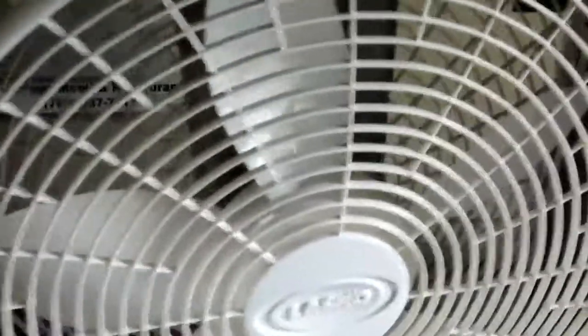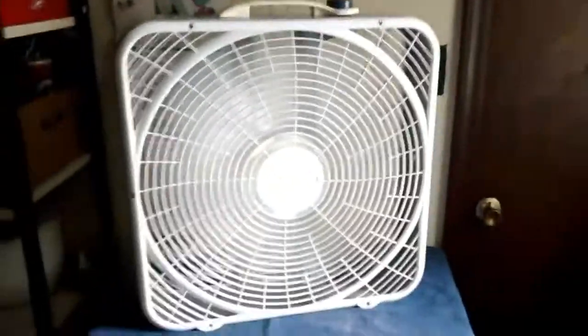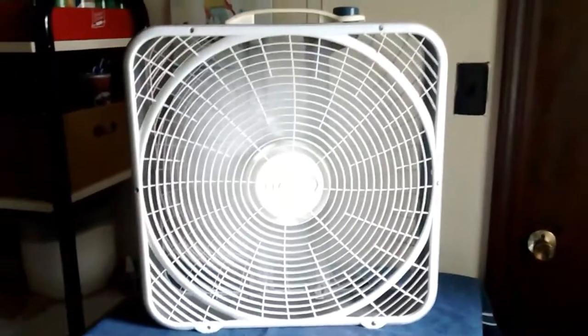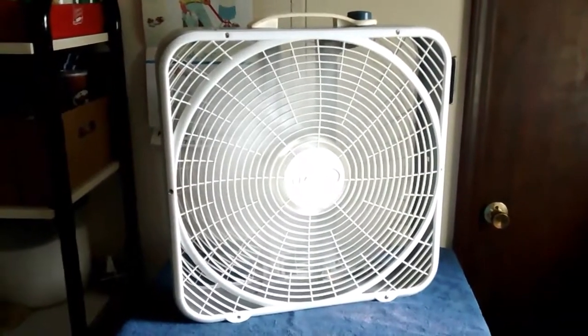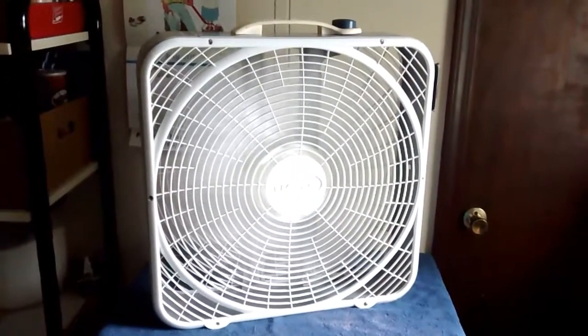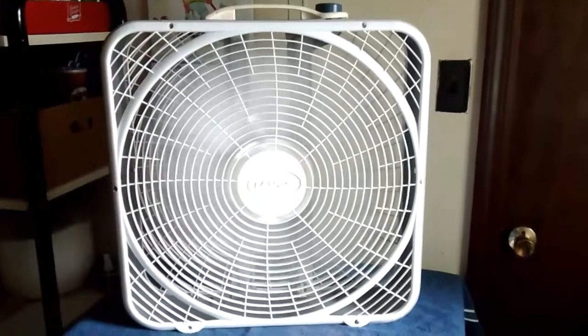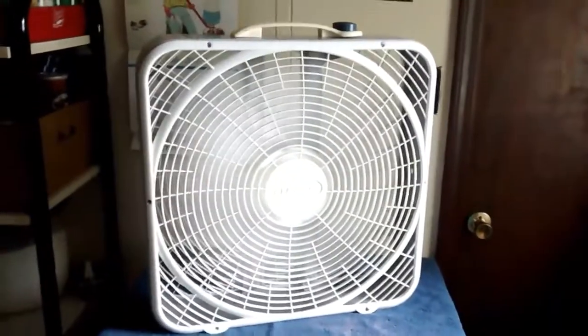Without further ado, here is high. Moves a lot of air. Through to medium. And low. One thing you'll notice is it makes that whizzing sound.